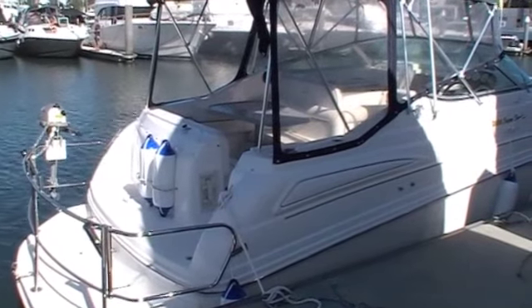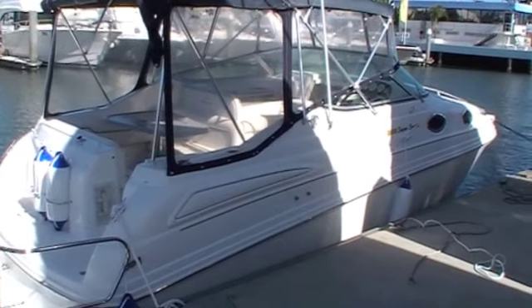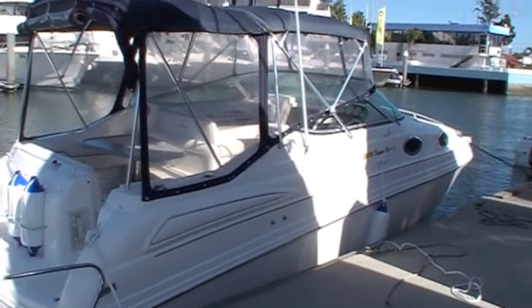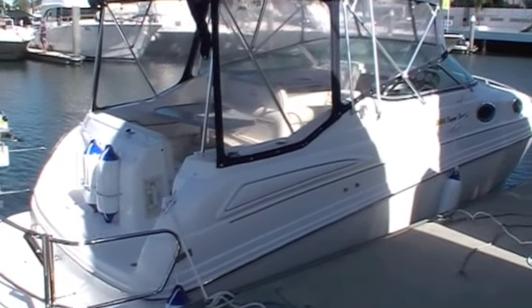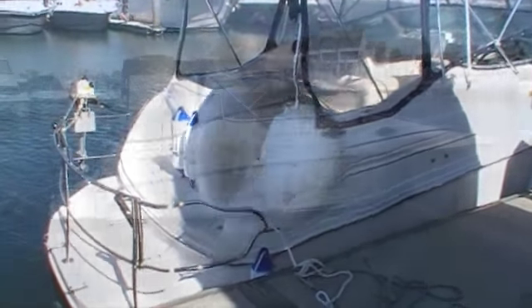This Mustang 2800 Cruiser is available with Action Boating at Runaway Bay Marina on Queensland's Gold Coast. Come and see us any day Monday to Saturday, 9 till 5.